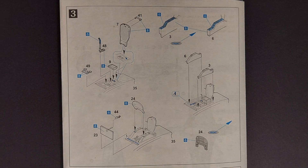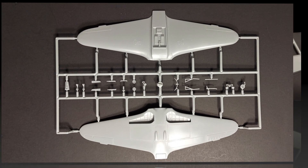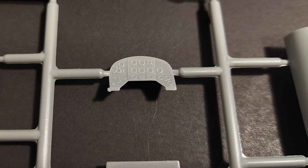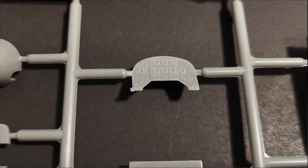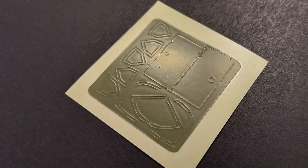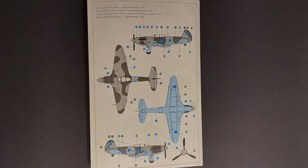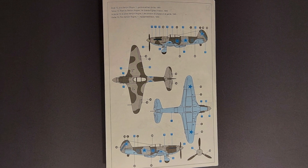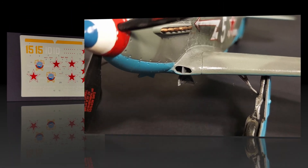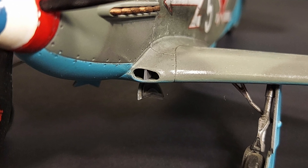In this model kit review, we're going to be taking a look at the kit instructions, the parts that come in the box, the surface detailing of the major parts, the detailing on the interior bits, the cockpit transparencies, the masks included and instructions for applying them, the color and marking guides and marking options, the kit decals, any additions or modifications I made to the kit parts, and then I'll give my conclusions at the end.